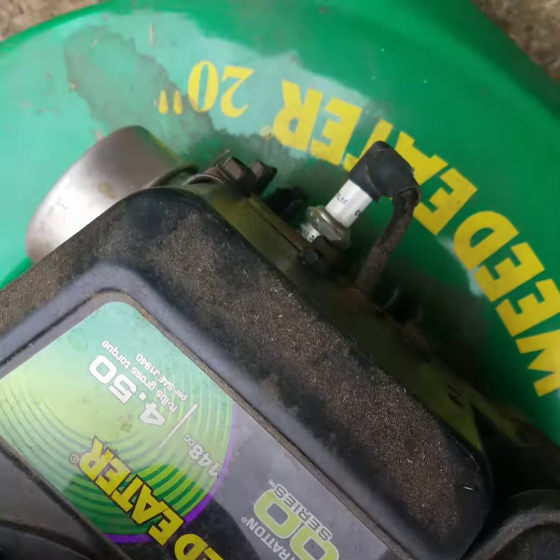This is a Toro Recycler with a six and a half horse Tecumseh. The carb is laying here because I believe there's something inside the carb that's not allowing this motor to run.